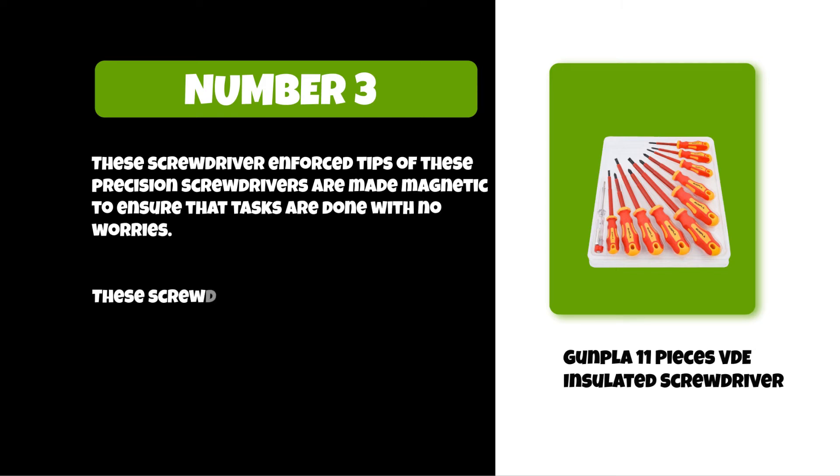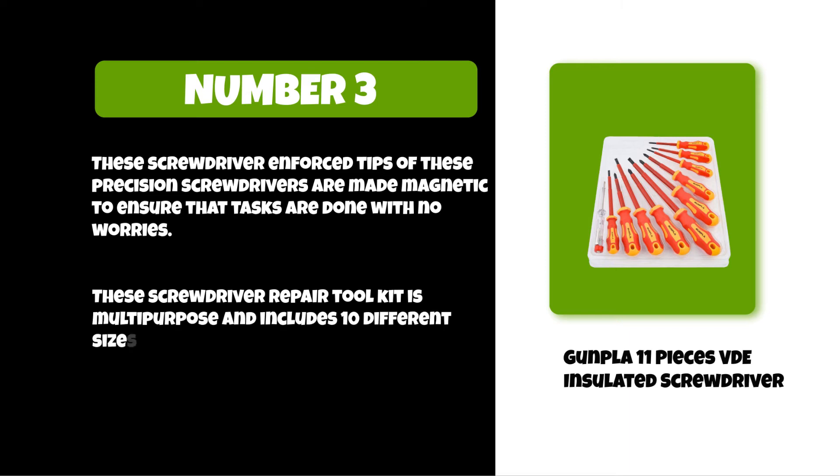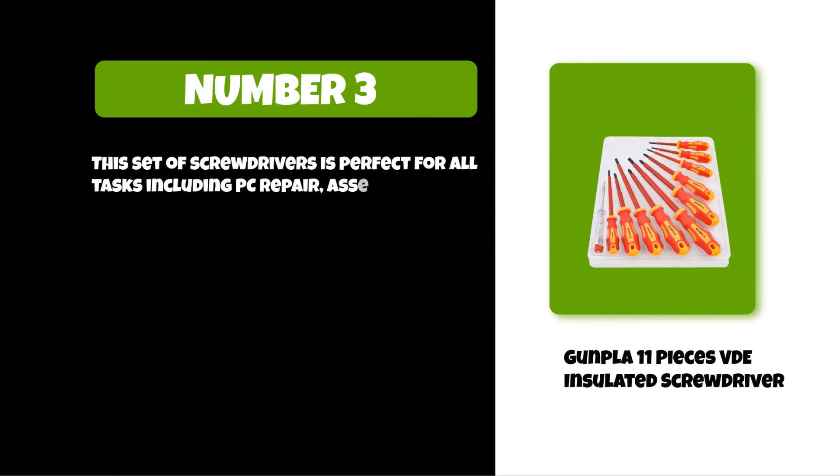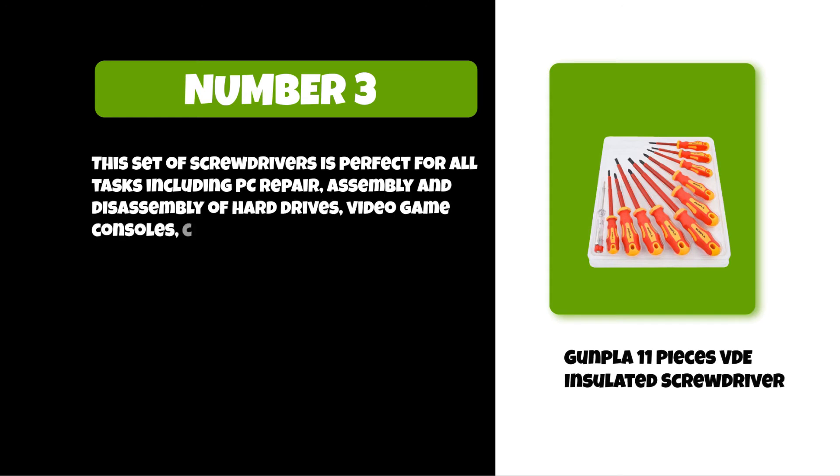This screwdriver repair tool kit is multi-purpose and includes 10 different sizes for convenience. This set of screwdrivers is perfect for all tasks including PC repair, assembly and disassembly of hard drives, video game consoles, cleaning and decomposition of SSD.